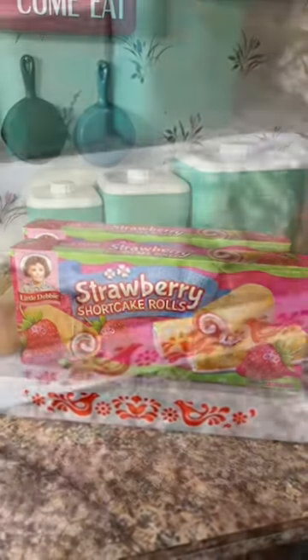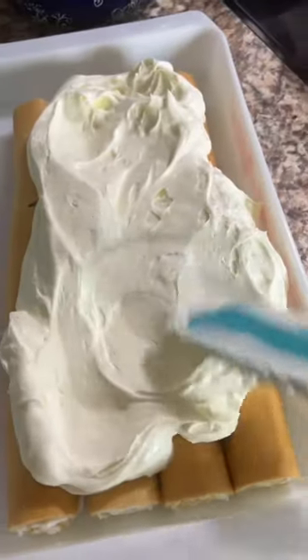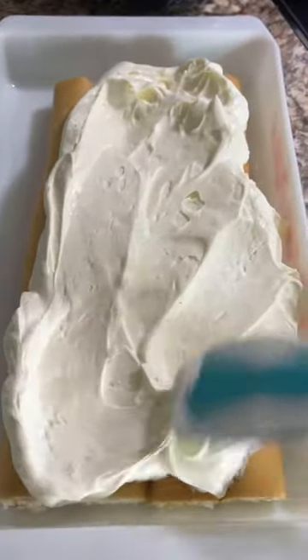Layer two boxes worth of strawberry shortcake rolls into the bottom of a 9x13 casserole dish, and then spread a tub of the Philadelphia no-bake cheesecake filling on top of that.